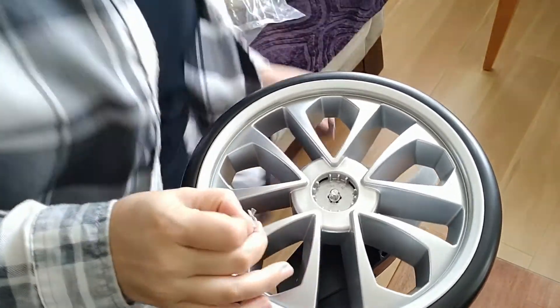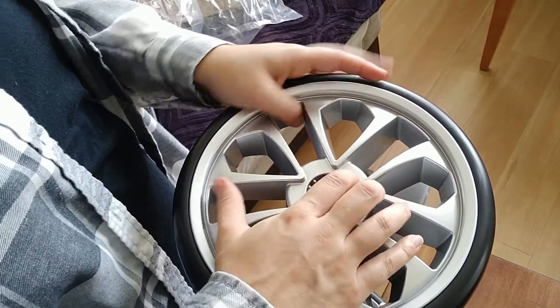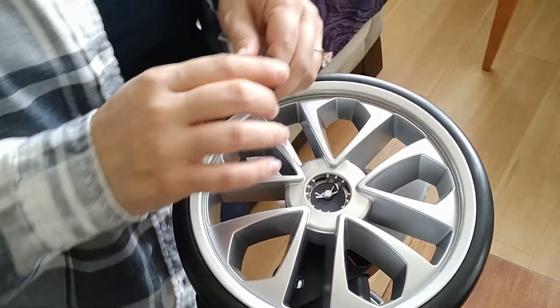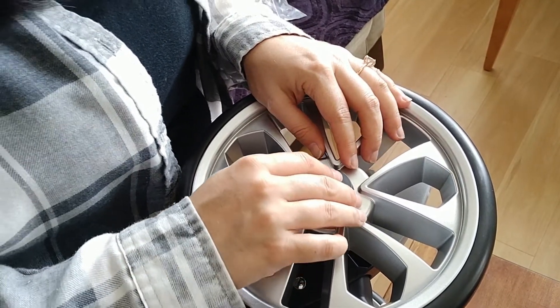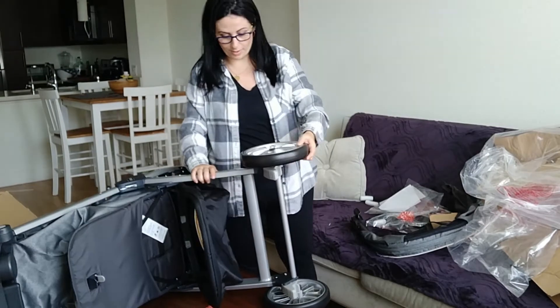First of all, you need to put this in, then you need to put this and pull. The second time is easier. And now, the protection — that's it. These pieces are now installed.